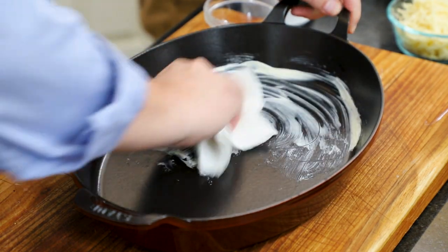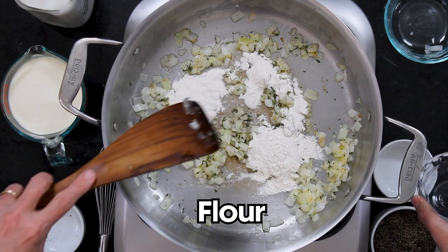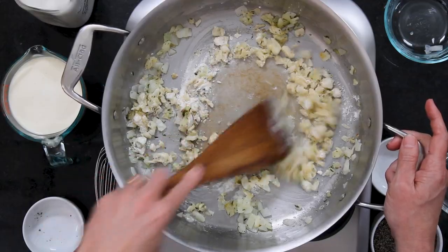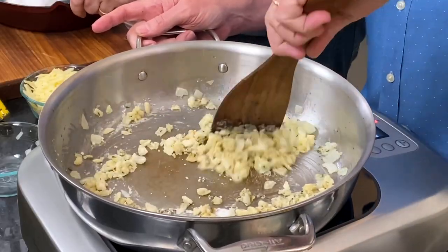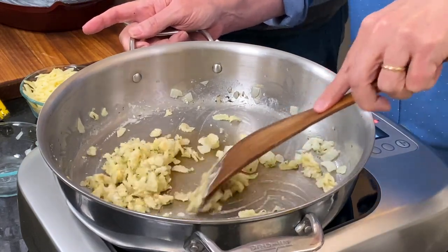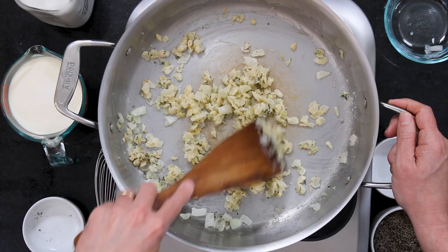I've got three tablespoons of all purpose flour and we are going to make a roux. It's going to become kind of like thick sand. It's okay to do this over your vegetables — that works just like doing it in the pan. You just need to make sure that you cook it for long enough to cook that flour taste out, because you don't want that raw flour taste.